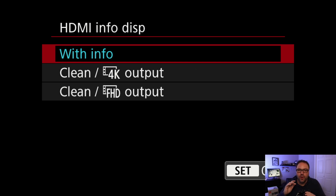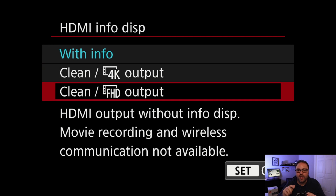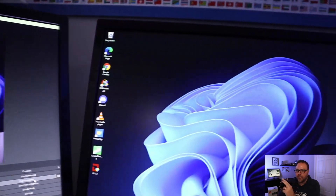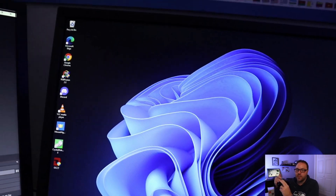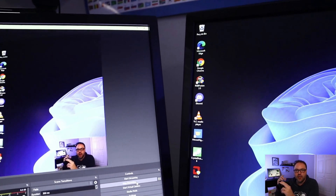Right now it's set to 'With Info,' so that's all the info on the screen. You can do clean 4K output as well as clean FHD output — this is your typical 1080p clean HDMI — and this is what I would typically use for most of my filming. So I'm going to go ahead and turn that on. Now you can see it says 'HDMI Info Display: FHD.' Let's exit here, and you can see that all the info is gone from the screen that was there before. That's how you turn on the clean HDMI on the Canon M200.